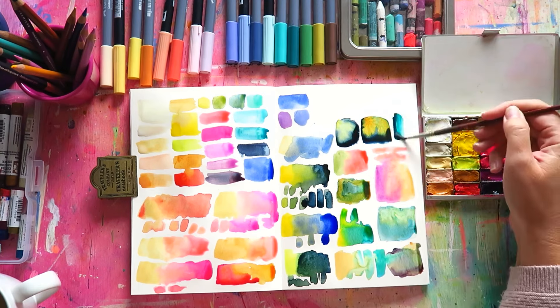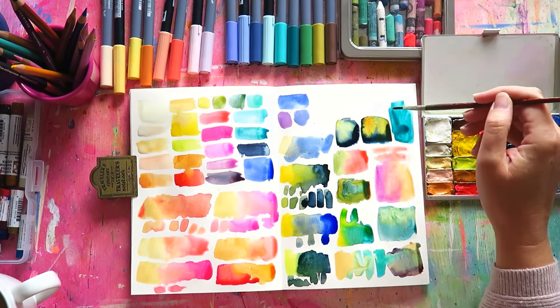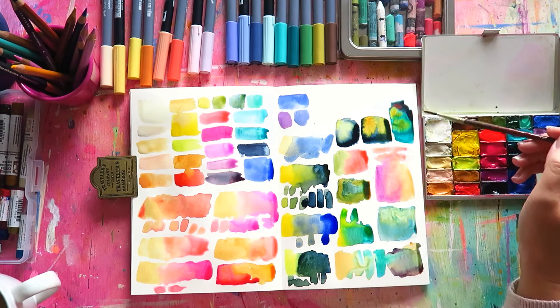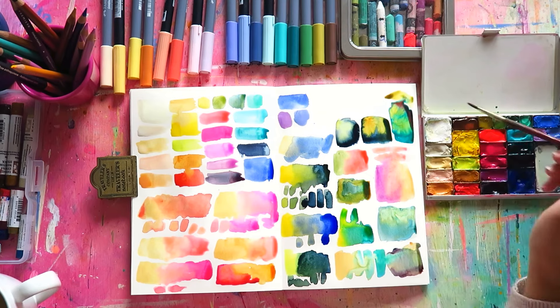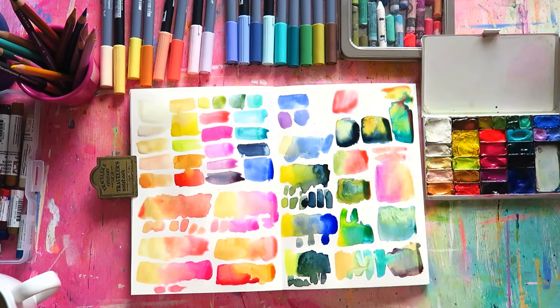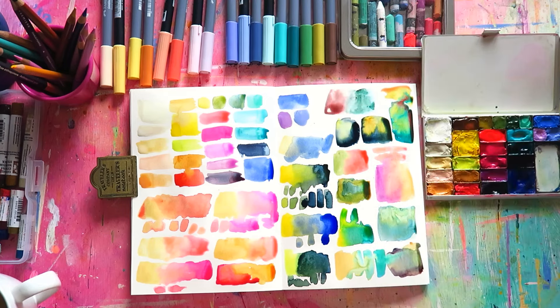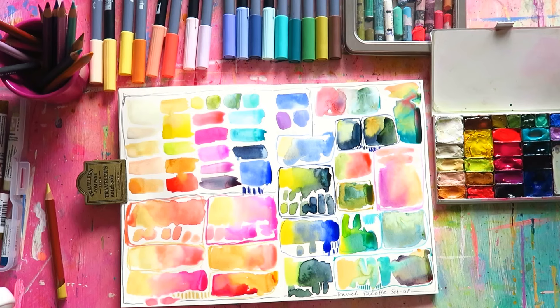Enjoy this palette chat. Let me know in the comments what you're into right now, which colors are floating your boat and giving you all the feels, and what palette you're using. I would love to know, and I think the other people reading the comments would like to know too — so let's get talking!